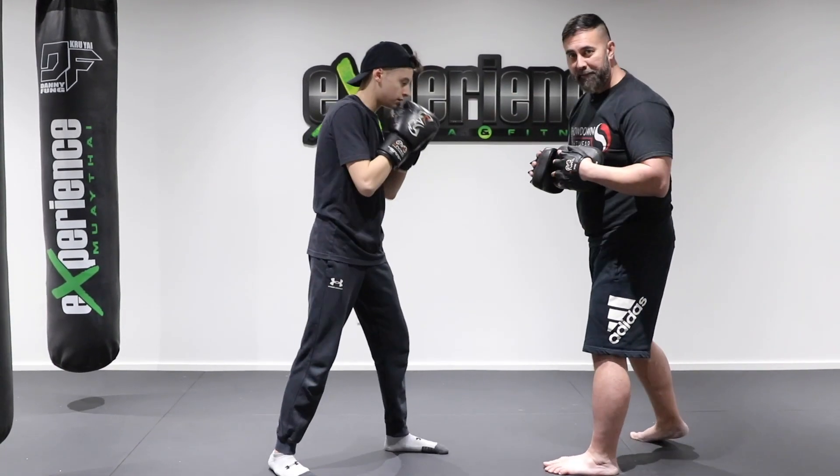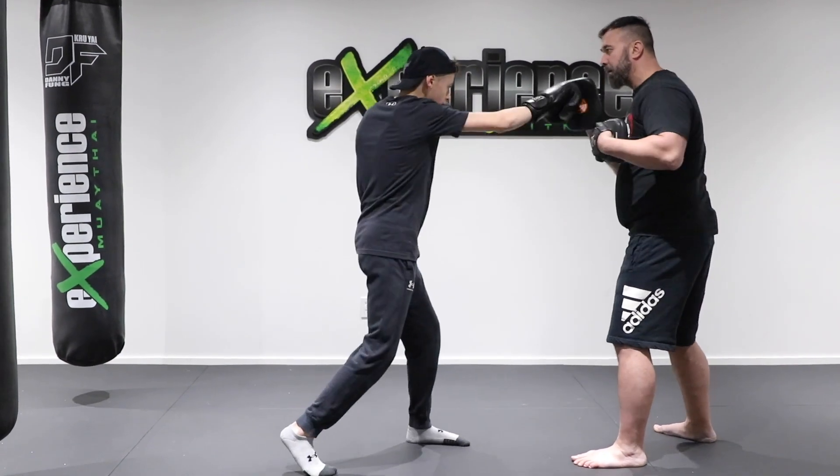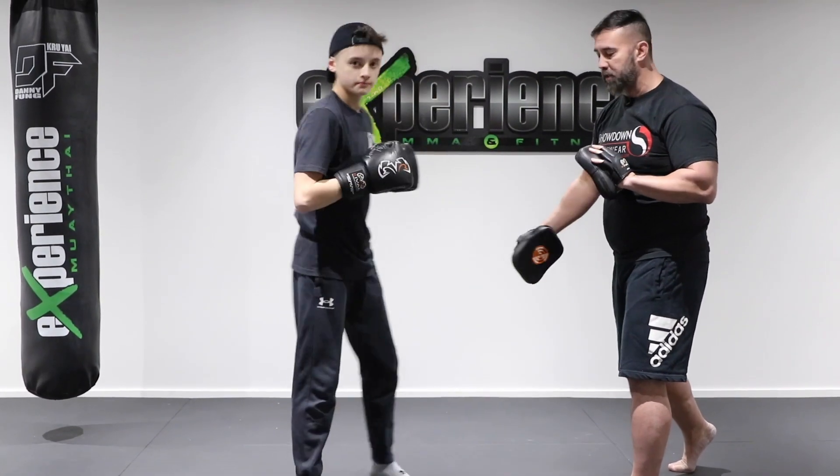I want him to get some head movement right after. So one, two, three — boom, boom, boom, boom, boom — slip, weave, move out. As he moves on an angle, he's gonna finalize with a power punch, which is the straight right.